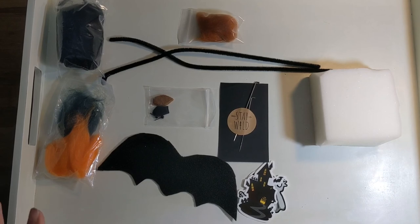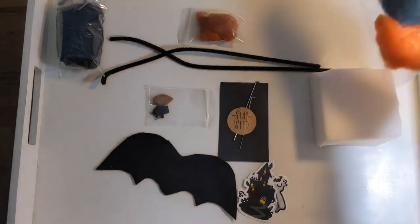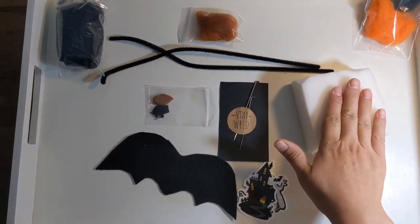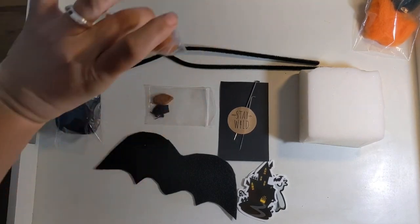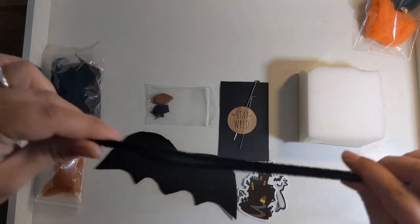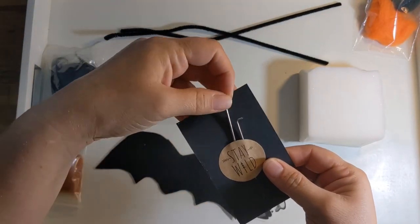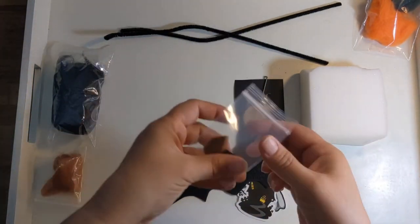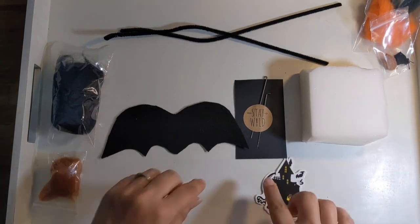The first thing I wanted to do was introduce you to everything in your special bat kit. First is this orange and green wool — we'll need that later, it's just for making a pumpkin. Second is some felting foam, just some foam we're gonna use to stab into. You're gonna have some black wool, some brown wool, two pipe cleaners, and two felting needles — a large one and a small one, useful for different things. And your bat wings, ears, and eyes, plus a couple of stickers just for fun.